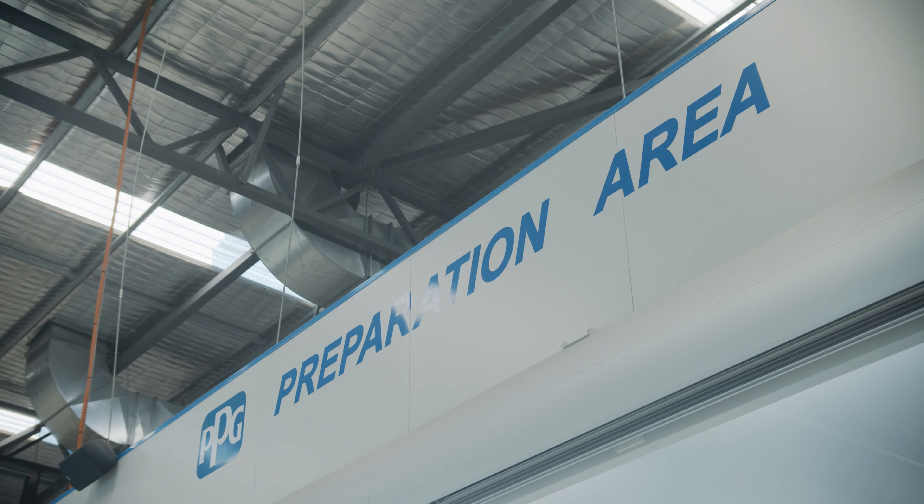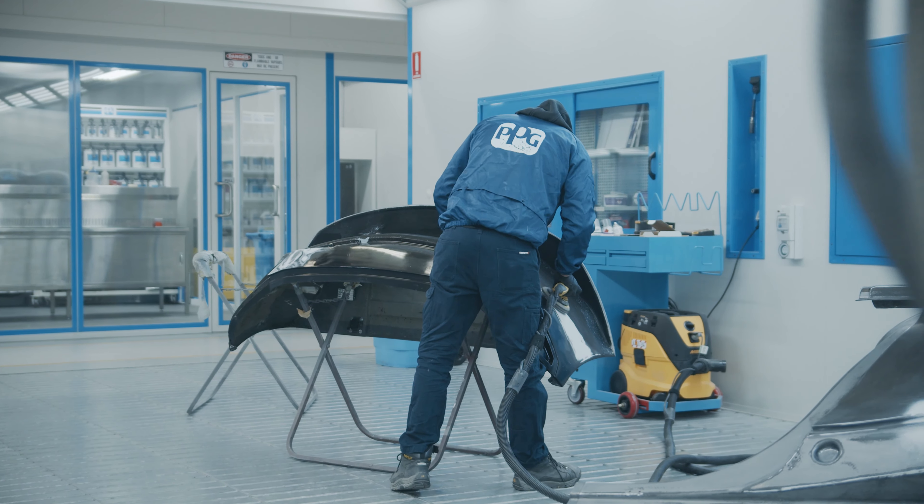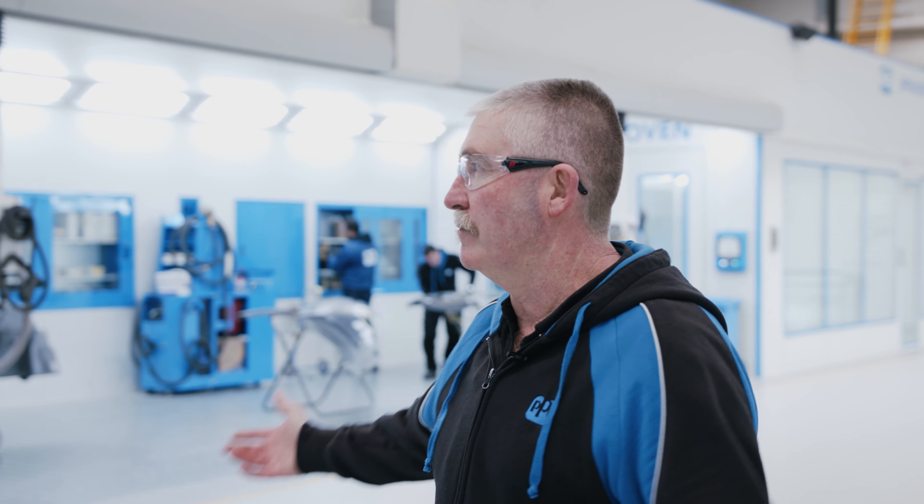Hi, welcome to Easton Creek. My name is Terry Noble. I'm one of the trainers for PPG. Welcome to our beautiful training centre.